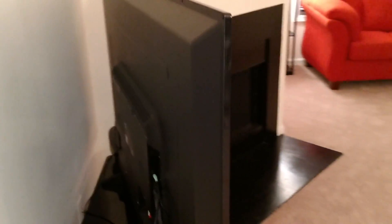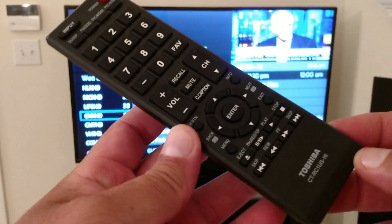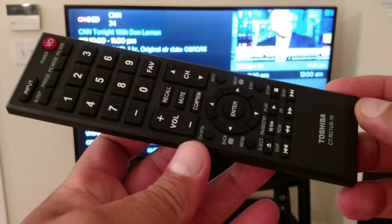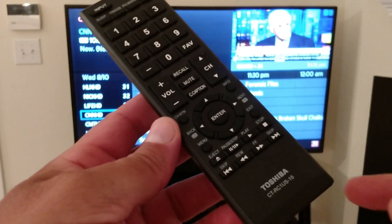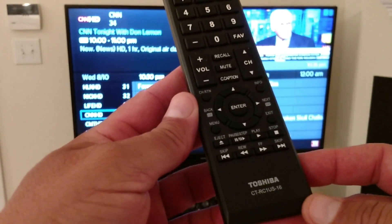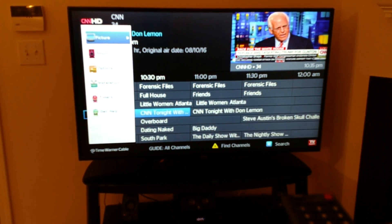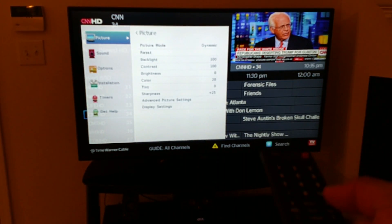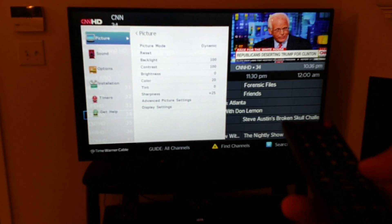Why don't we go ahead and try it out so you guys can see the menus as well as the picture quality. Here's a look at the TV remote guys — pretty easy, standard remote, really easy to use. The TV is on already, so I'm going to go ahead and access the menu and navigate through it. The first one is picture. If we click right there, it gives me the option to navigate through picture contrast, backlight, brightness, color, tint, sharpness, and all that.